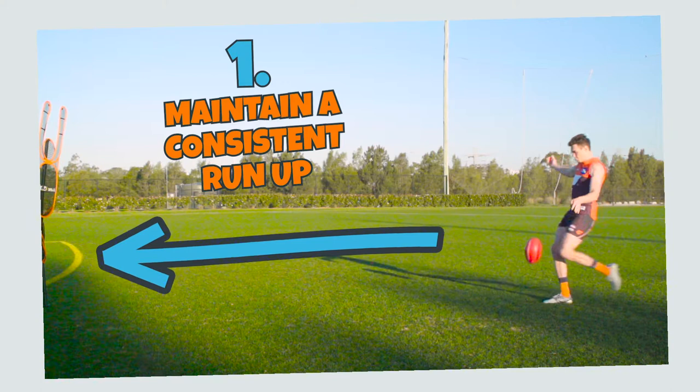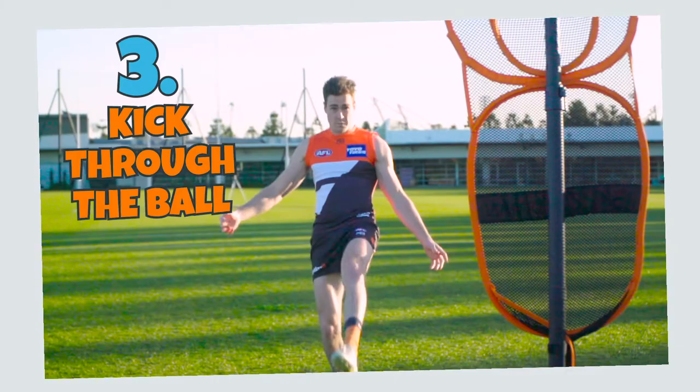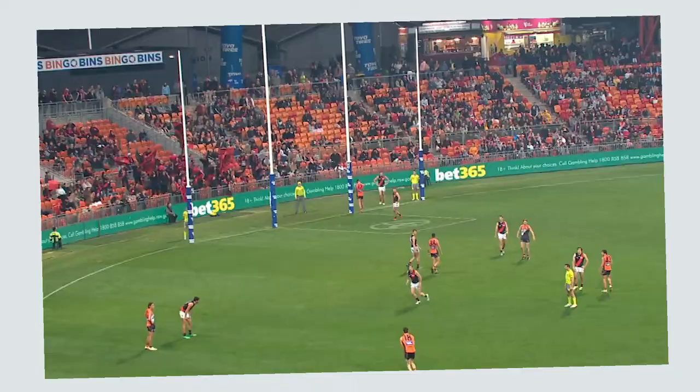Just a recap. 1. Maintain a consistent run-up. 2. Pick a target behind the goals to aim for when kicking. 3. Kick through the ball no matter how far out you are. Goal kicking is an essential skill in our game. And if you practice hard enough and follow the three key steps we went through, you will be able to kick plenty of goals every week.